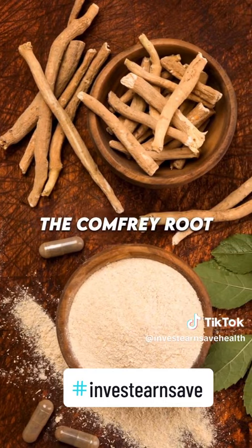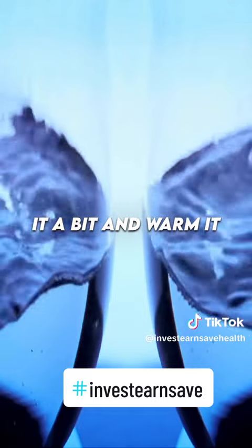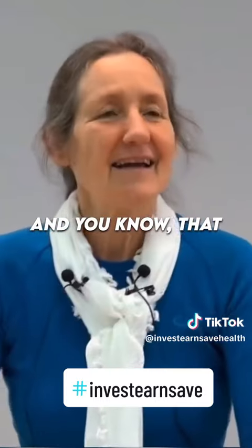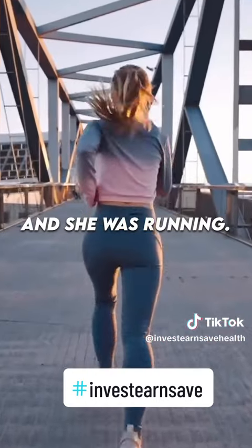Every night we grated up the comfrey root, made a poultice, poured a little bit of boiling water on it to soften and warm it, and put it on the leg. That lady totally healed — it was probably about three months and she was running.